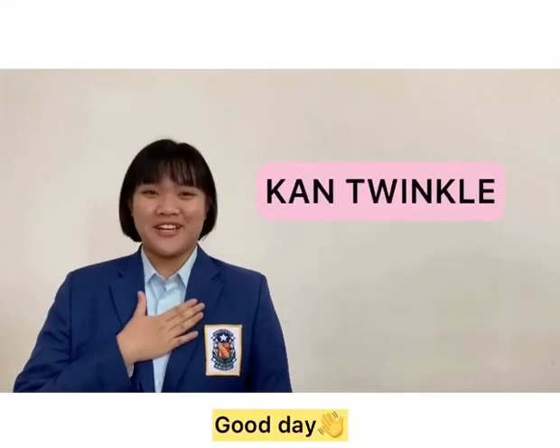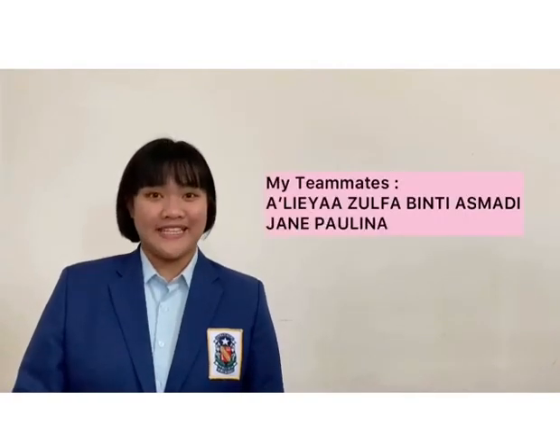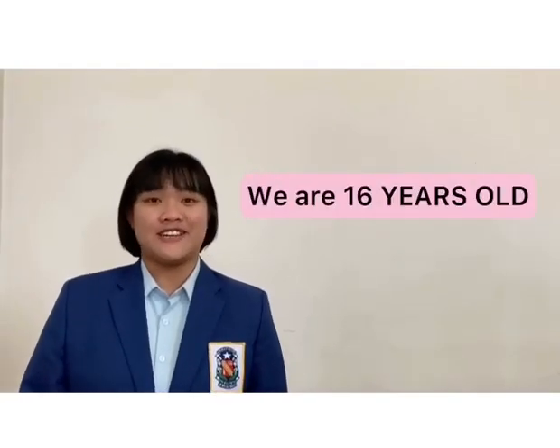Good day everyone, I'm Khan Finko and I'd like to introduce my teammates. They are Alia Zofar, Binti Asmadi and Jane Paulina. We are from SAK Komun Ipoh, Perak, Malaysia and we are 16 years old.